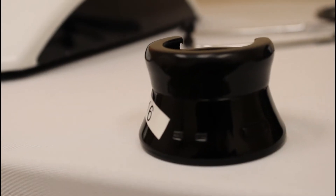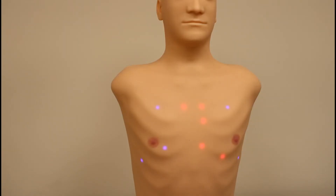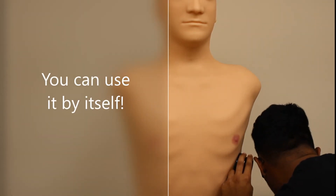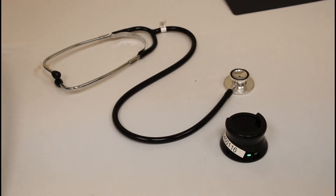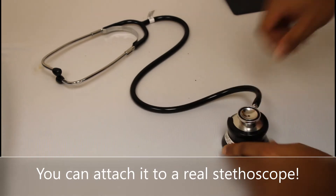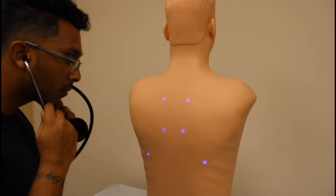This here is our Blue Scope. The Blue Scope is a Bluetooth scope that allows you to hear the sounds. You can use it by itself, or you can attach it to a real stethoscope — just slide the Blue Scope onto the scope and the sounds will come through the stethoscope.